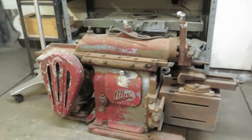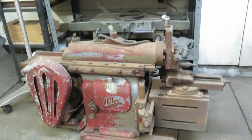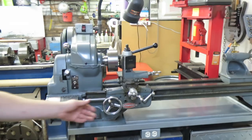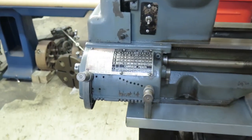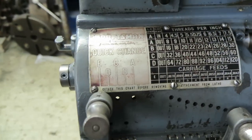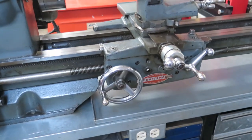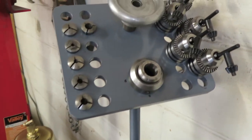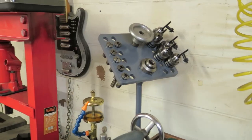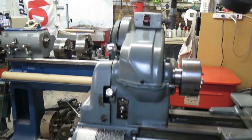Sitting down there is our little Atlas Shaper — that's one of our next projects after we get the LeBlond finished. It's going to be a nice little addition to the shop. Our old Craftsman-made-by-Atlas lathe over here we've used for years — not a very heavy-duty machine, but we've figured out how to use it to our advantage. It's a 1956 machine. And if you notice, there's the collet rack we did a video on — check our past videos to see us building that collet rack.